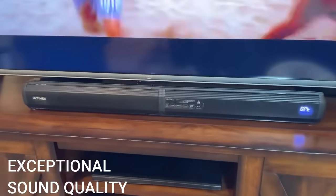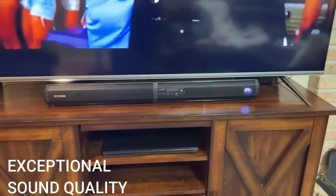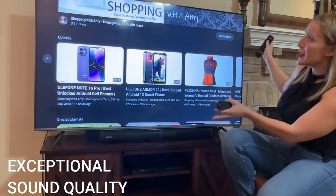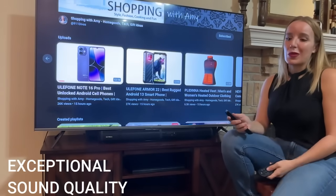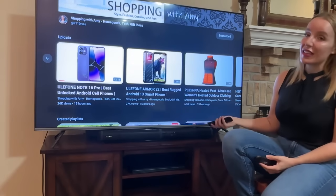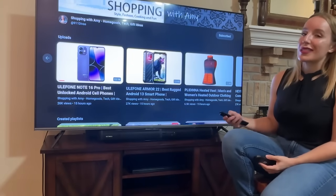I love this because sometimes the first thing to go on a TV is your speakers, or maybe they just came with a big screen and it looked good, but those speakers are weak sauce. This is going to allow you to extend the life of your TV and also extend the enjoyment.